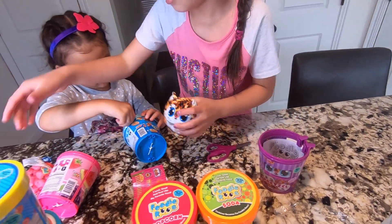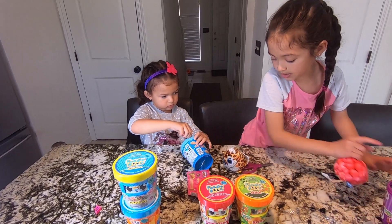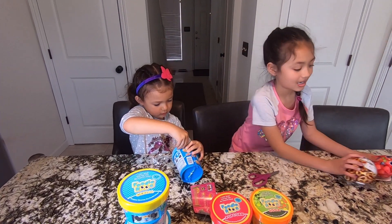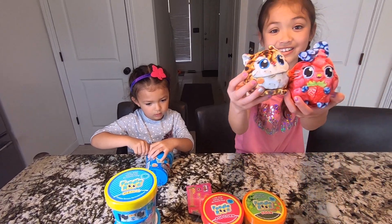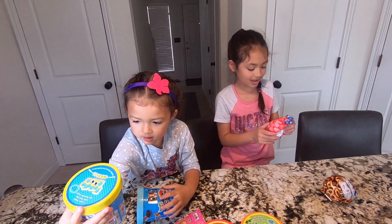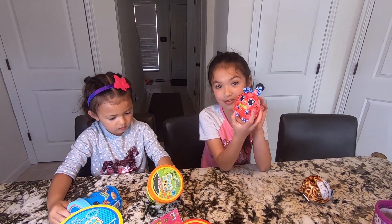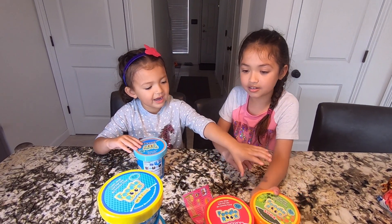We're going to put the ones we've already unboxed over here, and now Lily is going to unbox more at the same time. This is really cool, aren't they so cute? I love them! We've seen them before and then we finally got them in the mail. This one is my favorite — it's orange. This is soda.